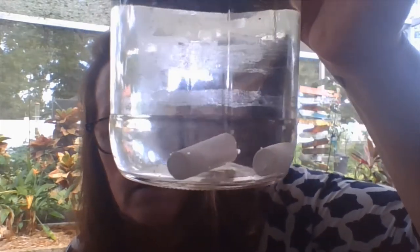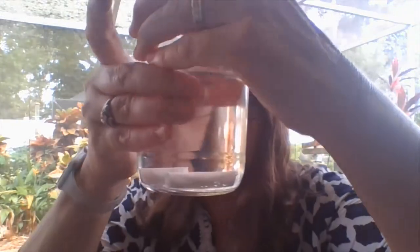Look closely. What do you observe, if anything, happening right now? I noticed bubbles. I'm not quite sure where that's coming from. What do you think?